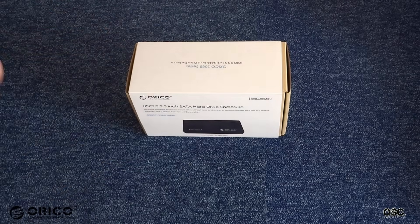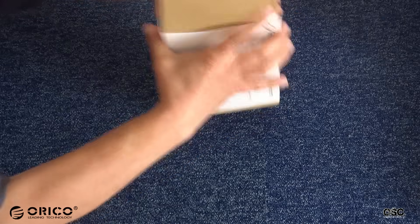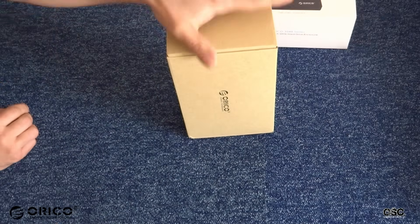The enclosure came through Amazon UK. It was quite a fast delivery. The package is fantastic — it's really good quality.